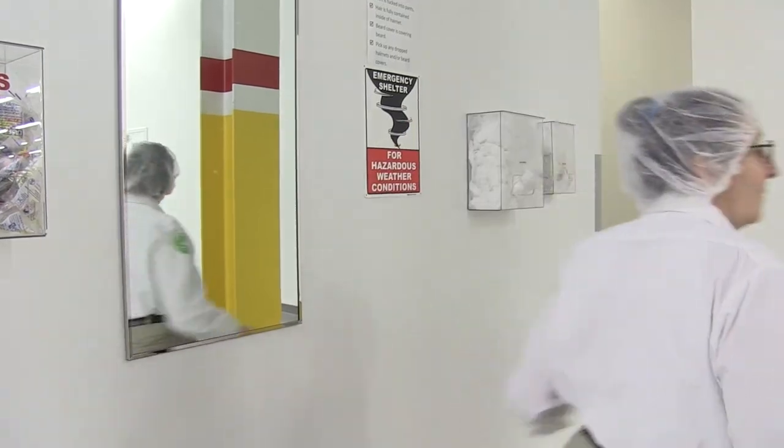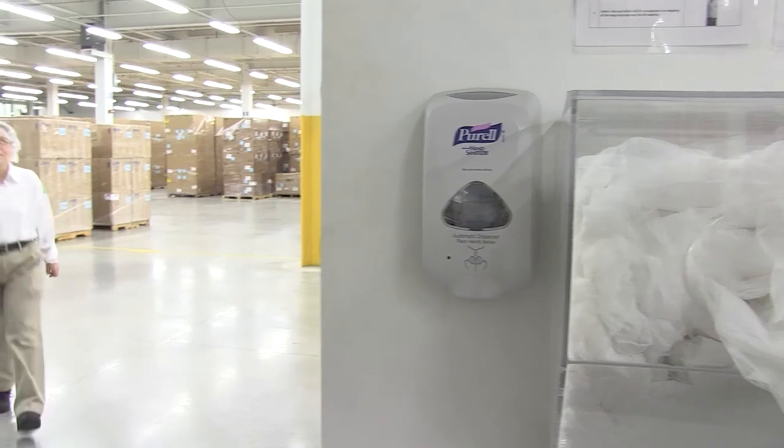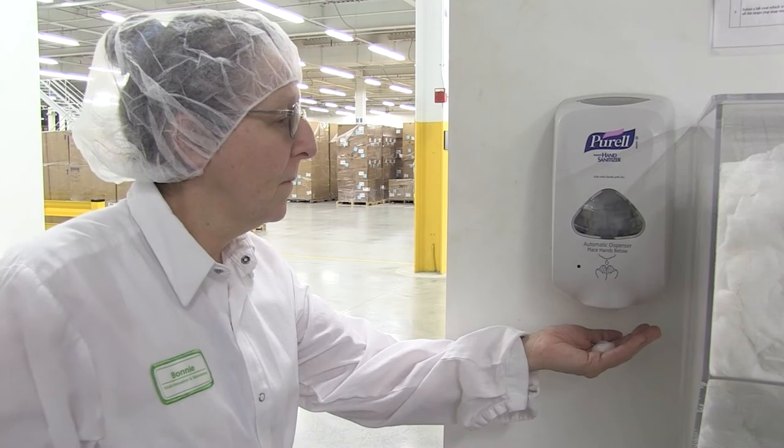Hairnets, beard covers, and shoe covers are some of the requirements of gowning. Gowning protects the employee from the product and the product from the employee.